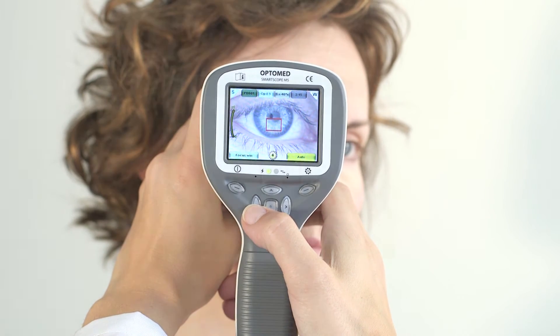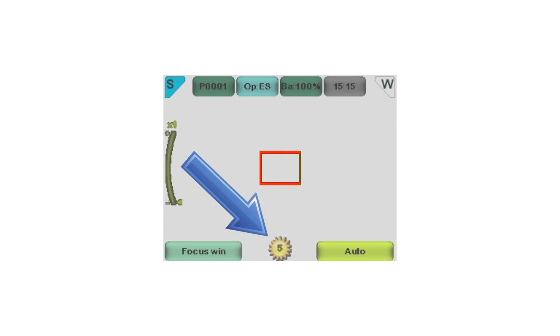Adjust illumination by using the left and right arrow keys. There are altogether ten brightness levels, with a default value of 5. Be careful not to overexpose the image.